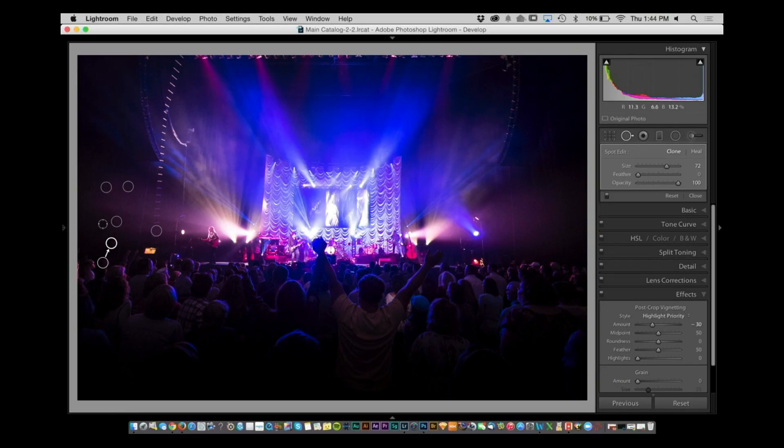Hey everybody, we are back. RC has got a very cool quick tip. So you're using the spot healing brush on a picture and you have multiple spots you want to get rid of all at the same time. Hold the Option key, go over to an area, drag out a selection, let it go — poof, all gone. When I learned that I was like, this is amazing.